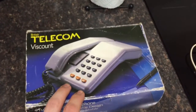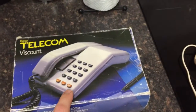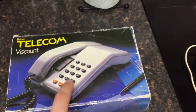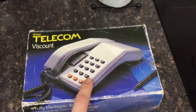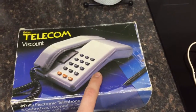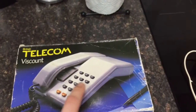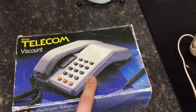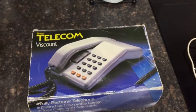Originally when the Viscounts came out in the early 80s they were pulse only, so although they were press button, they dialed out in pulse and didn't have the star and hash keys. Basically when you pressed a button it would create an electronic pulse for whichever number you pressed, simulating the old rotary dialing. Later on in the later 80s they introduced a dual signalling model like this, which had the star and hash keys and a switch underneath where you could switch between pulse dialing — the rotary type — or tone dialing, the touch tone sounds you hear when you press a key.